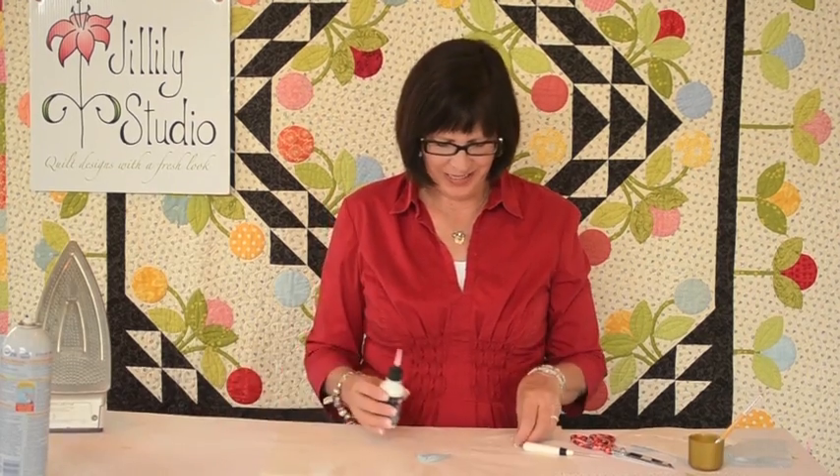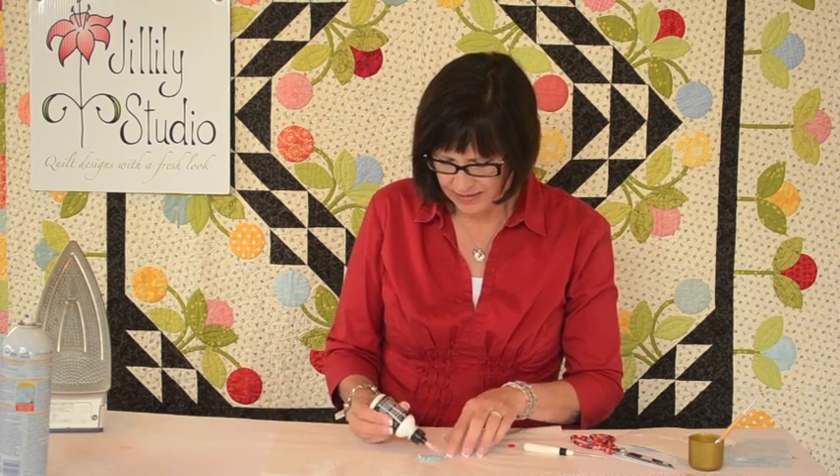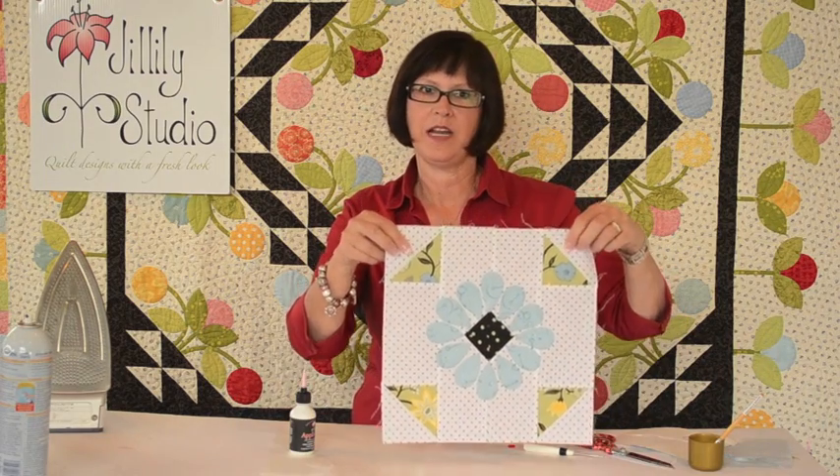Now I'm going to glue it down with my apple glue. I'll put a tiny drop of glue in the seam allowance about every half inch or inch and glue it to my block. There's a whole video about the apple glue — if you want more information on that, watch that video; it's titled Apple Glue on my website. Now my block is all glued down and my pieces are ready to stitch.